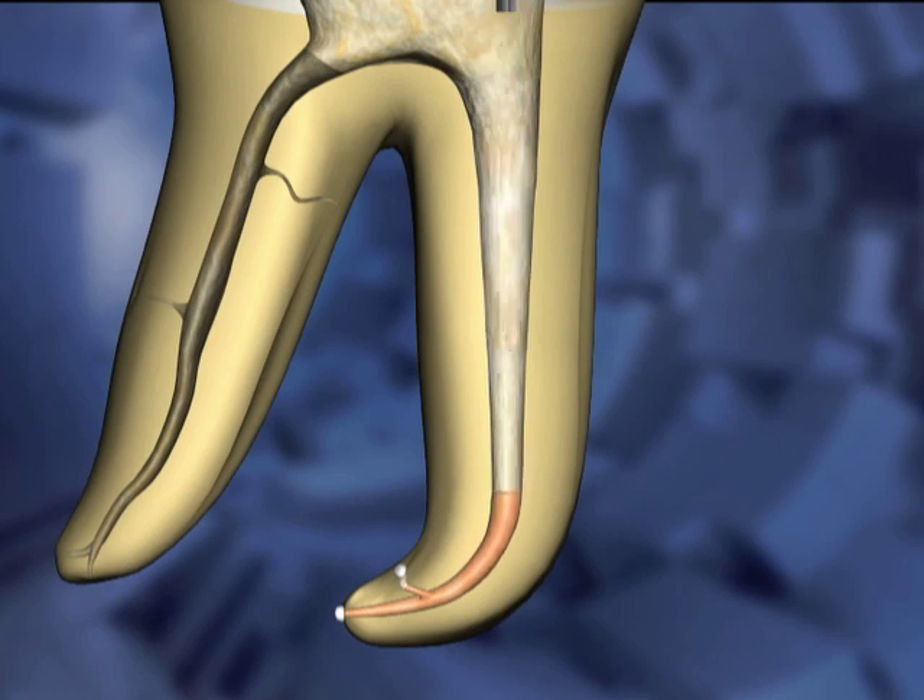The plugger is removed in the final step of the hybrid technique, leaving the apical plug and the remaining space ready for backfilling.